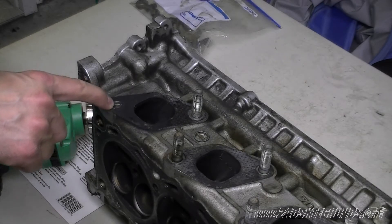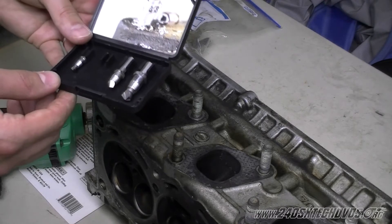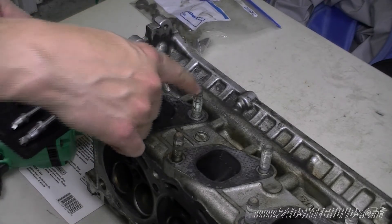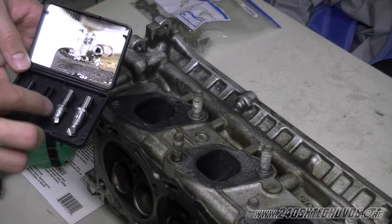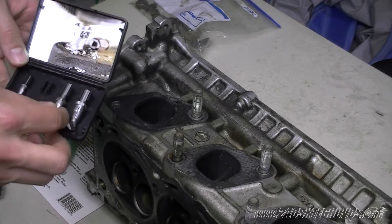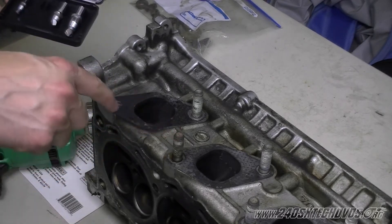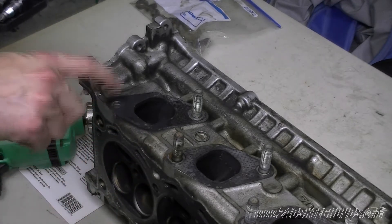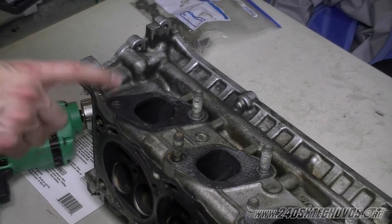We're going to extract the stud out of the head here that's broken off. I have some Craftsman drill-out extractors. This stud here is actually an M10, but we're going to use an M8 because the M10 is a little too big and I don't want to drill through the threads of the head. You just want to get the stud out — you don't want to damage the head.